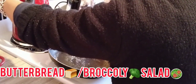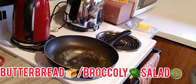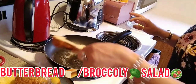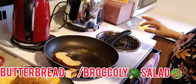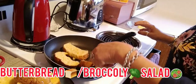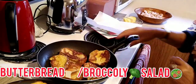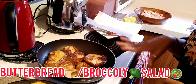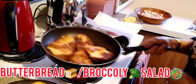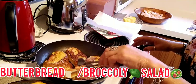We put the butter on the bread. There's our bread done. You know, guys, this can be used as a snack, breakfast — any time you want. You can prepare this for your family.